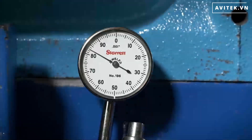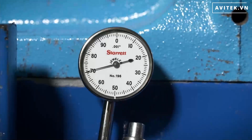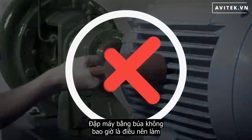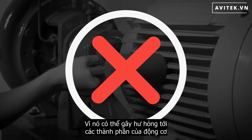As you can see, it is much harder to control precise movement using a hammer. Even if it is possible to control the movement, striking a machine with a hammer is never good practice because it can damage machine components.